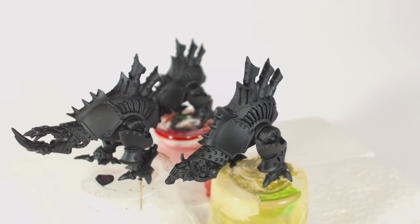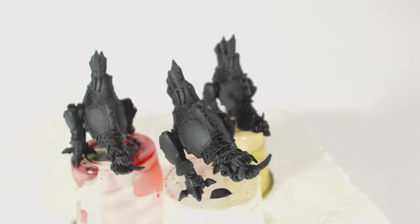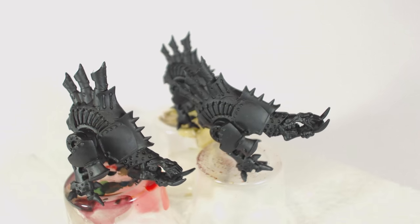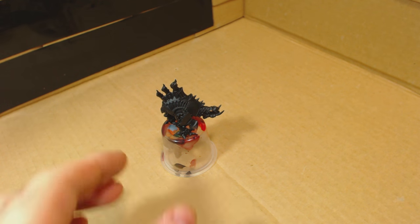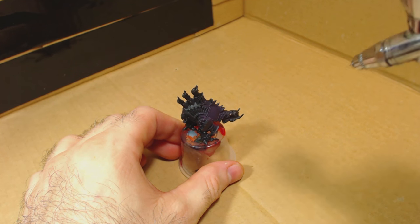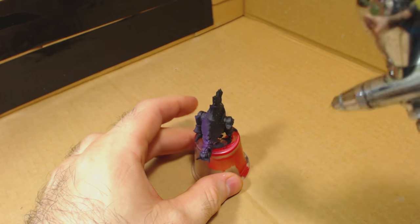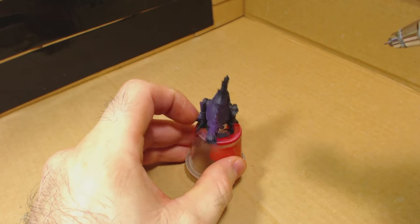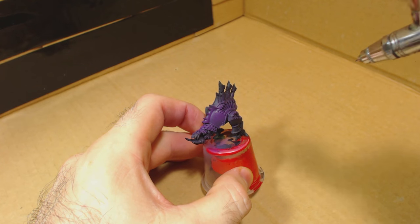These bone jacks have already been primed using Vallejo black surface primer. With these models being total fantasy there are no realistic paint schemes to potentially have to research or emulate. You can paint these models exactly how you like. Of course the reality is that you can do the same with any model you want. My Crix are going to be mostly purple, so I sprayed the armour plates and areas that are going to be purple with a base coat of Vallejo royal purple. At this stage I wasn't 100% sure which areas were going to be kept purple, so I sprayed just about everything.